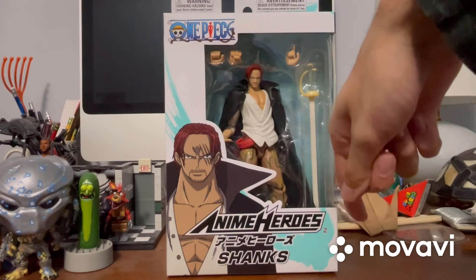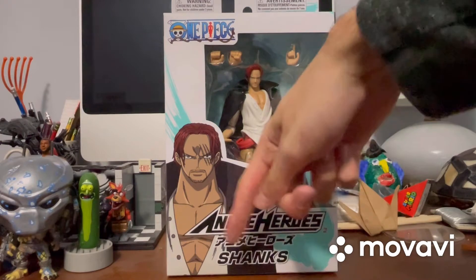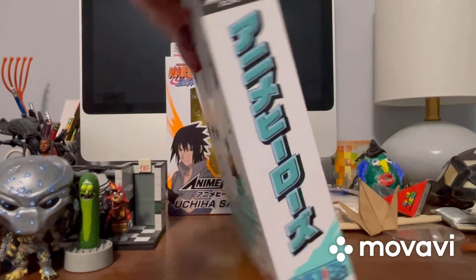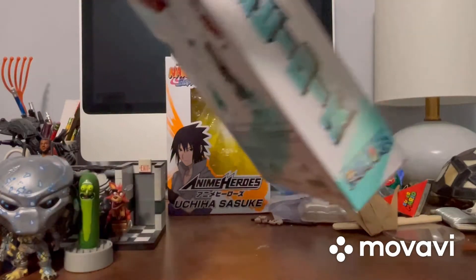It says Anime Heroes right there. I do believe that says Anime Heroes because this text, which I believe is in Japanese, looks the same every time. And it does say Shanks right there. Turn it around — once again, it says Anime Heroes and One Piece right there.